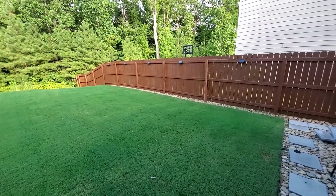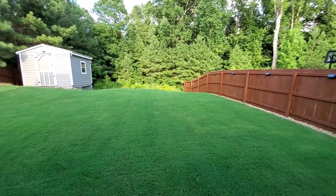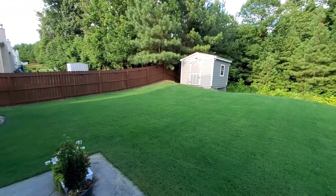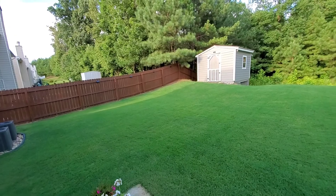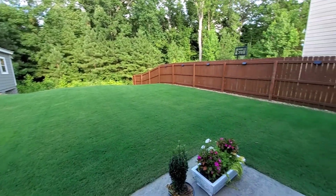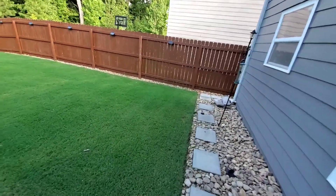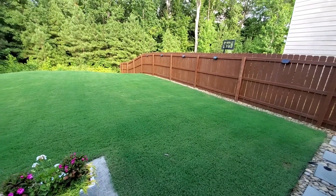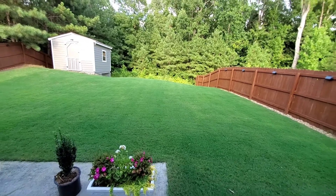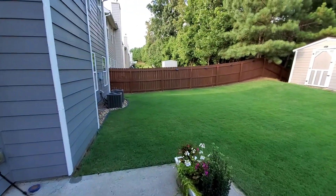We were able to apply the BioAdvance fungus control to the entire back lawn, with a little bit of additional iron supplement for color. That blue tint you're seeing on the lawn right now is from the dye. It will take a few hours for the blades to absorb the iron supplement before you start seeing the green-up.